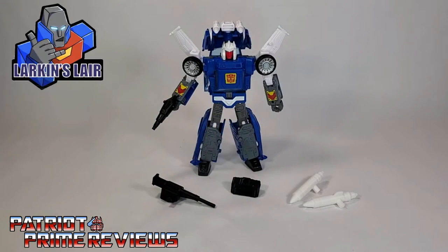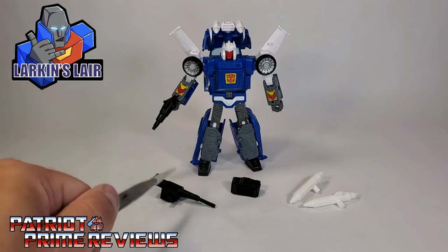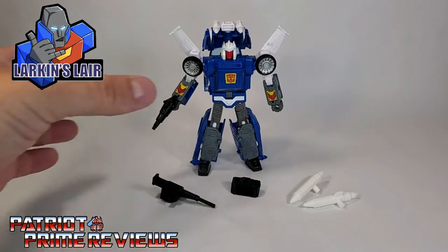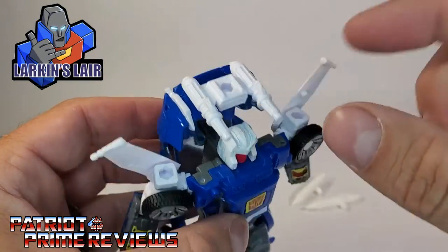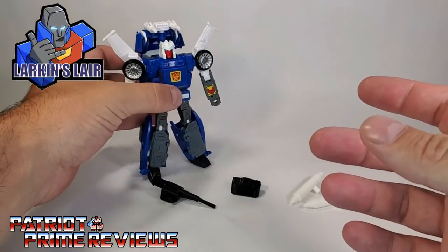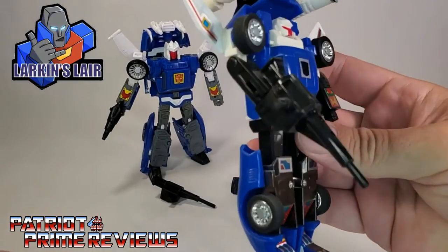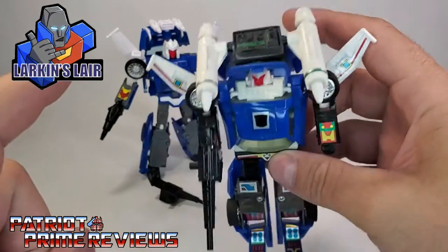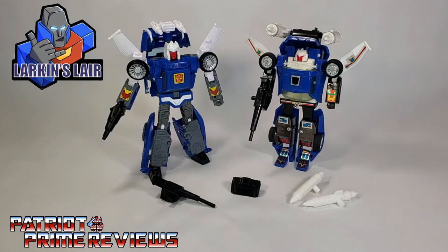Once you get Larkin's upgrades out of the little plastic baggie they came in, you'll see you get four pieces: a rifle, a missile launcher, and a left and right missile. These are supposed to replace the weapons that Kingdom Trax came with — the two missiles up on top of his hood and his little pistol. The Larkin set is more G1 accurate. You can see that G1 has a much longer rifle and bigger missiles with the launcher on top. Kudos to Larkin for that G1 throwback.